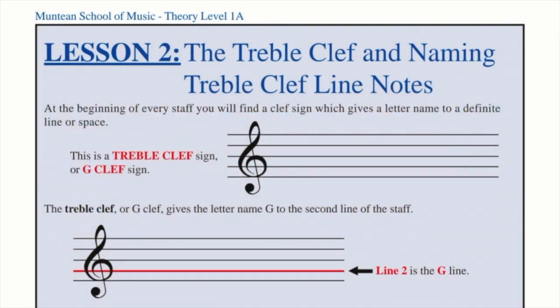At the beginning of every staff, you will find a clef sign, which gives a letter name to a definite line or space. The clef we're going to study now is the treble clef, or another name, the G-clef. The reason it's called the G-clef is because it circles around line number 2, which is known as the G-line.